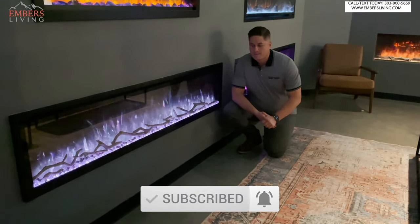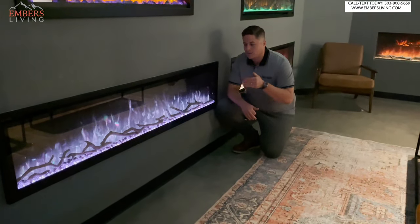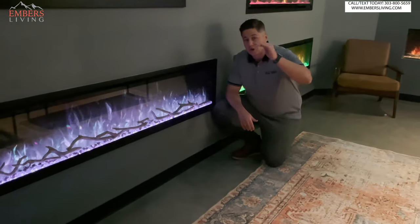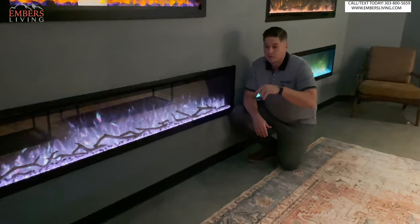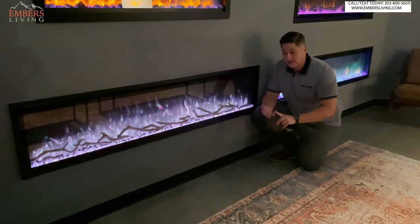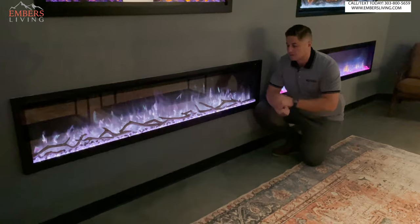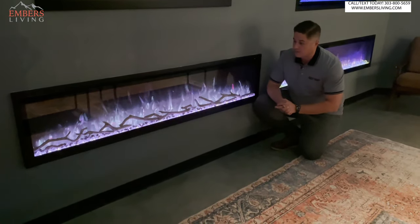You've probably seen my other videos on the original Spectrum — they've redone that. The way Modern Flames frames this fireplace is it's their 'good' option. They have a good, better, best lineup — we'll include a link below so you can see all three together. They have the Spectrum, the Landscape Pro Slim, and the Landscape Pro Multi, which is their best. So this is essentially their entry level fireplace.